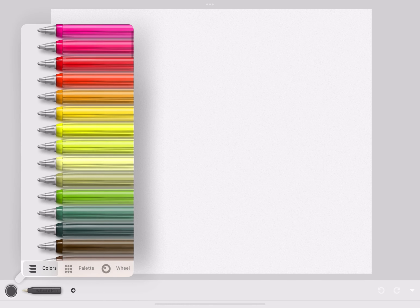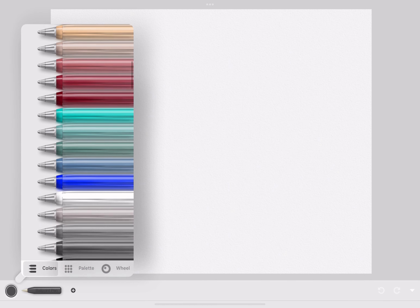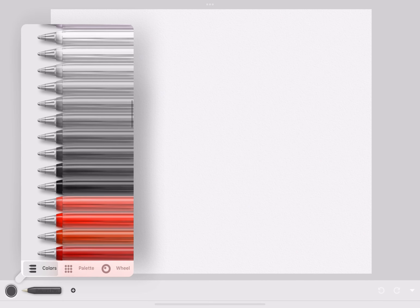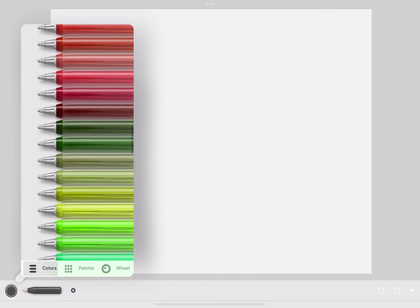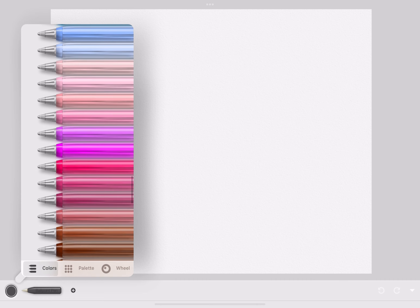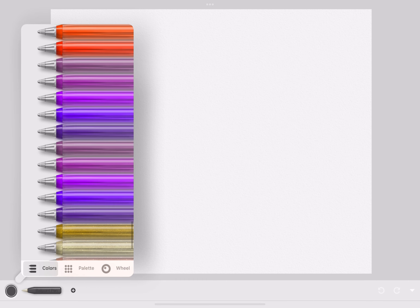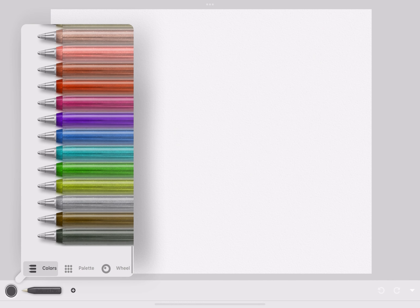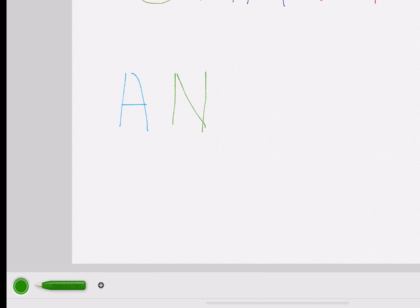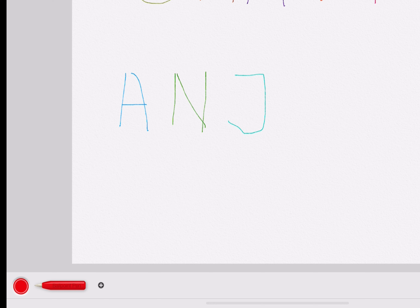We're using the pen function now. The pen has the same color palette as all the other art supplies but has a very different texture. It has a bright color palette and also has glitter paint. The pen function works just like a pen, but you can change the colors.